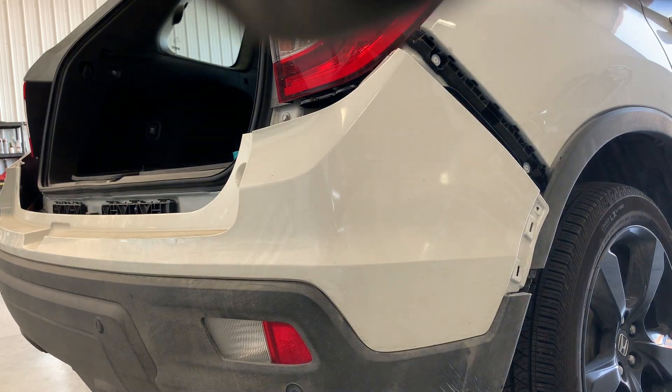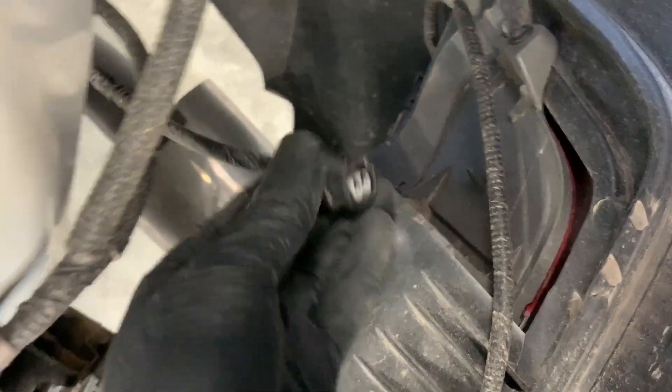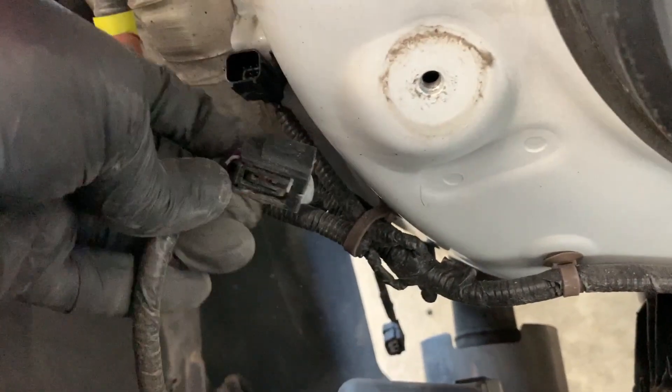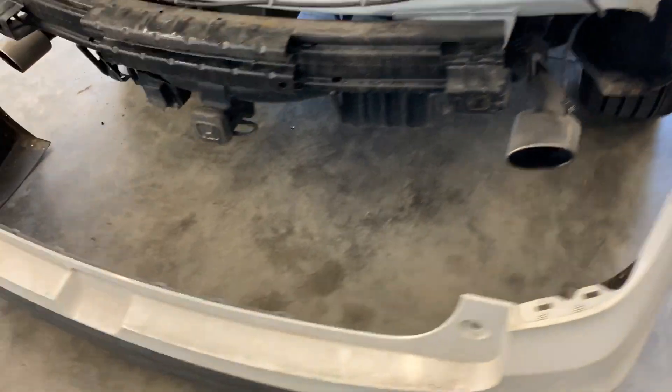Next we need to unplug the wires inside of the bumper. To do that you just want to push in on the tab and pull out on the wire plug. Do the same on the other side, and also this wire plug right here. And that's it guys — bumper's off. Thanks for watching.